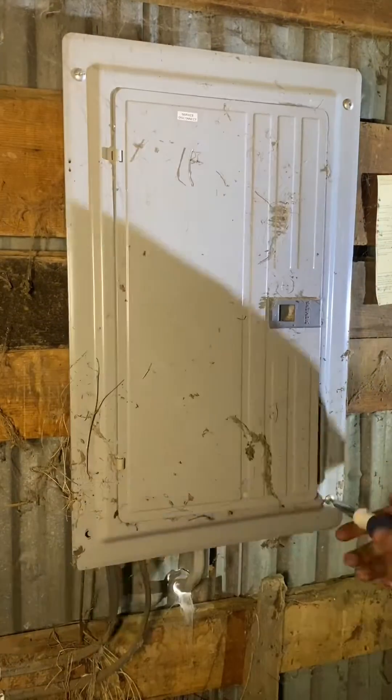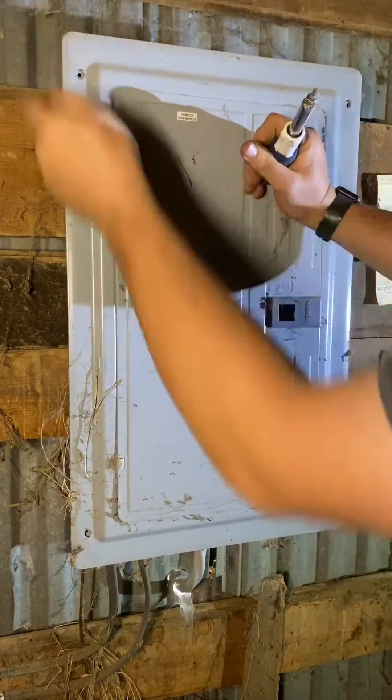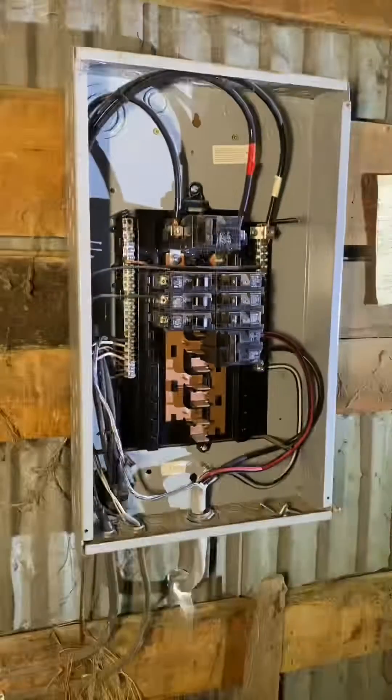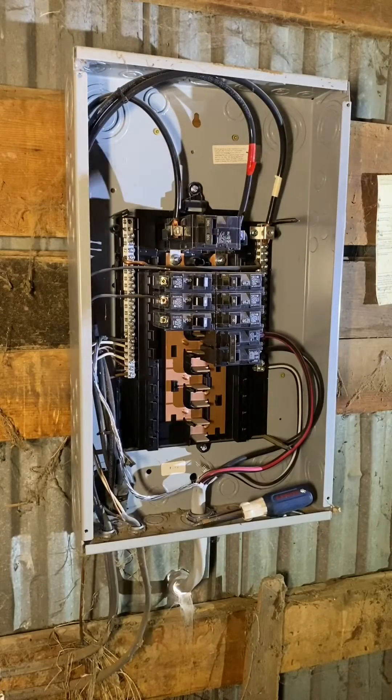Going to take a quick peek underneath the petticoat to see what we're dealing with. Four screws remove the cover. Going to remove the wire from the breaker. The breaker holds, so we know we're not dealing with an issue with the breaker itself.